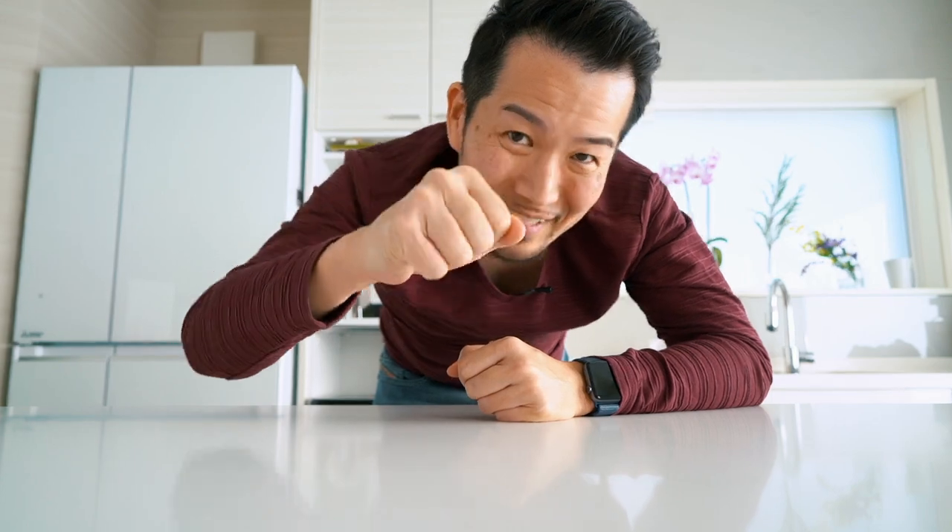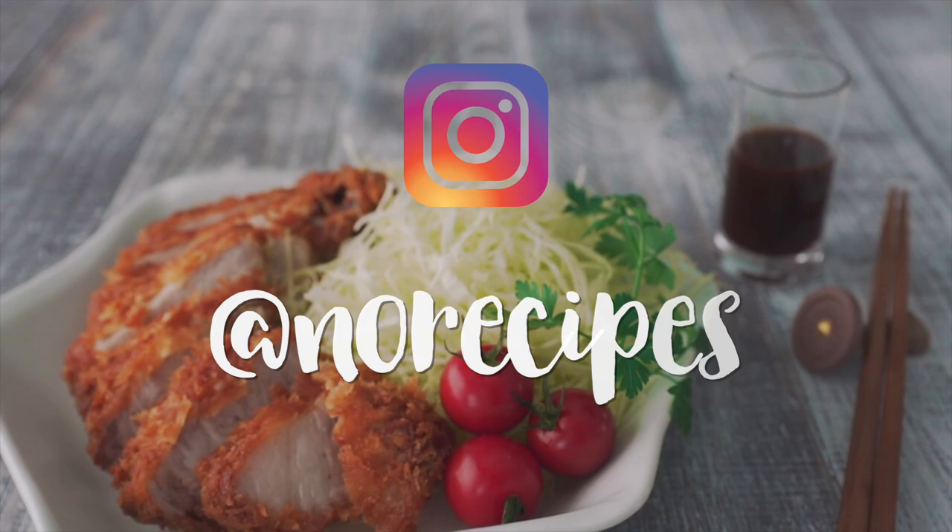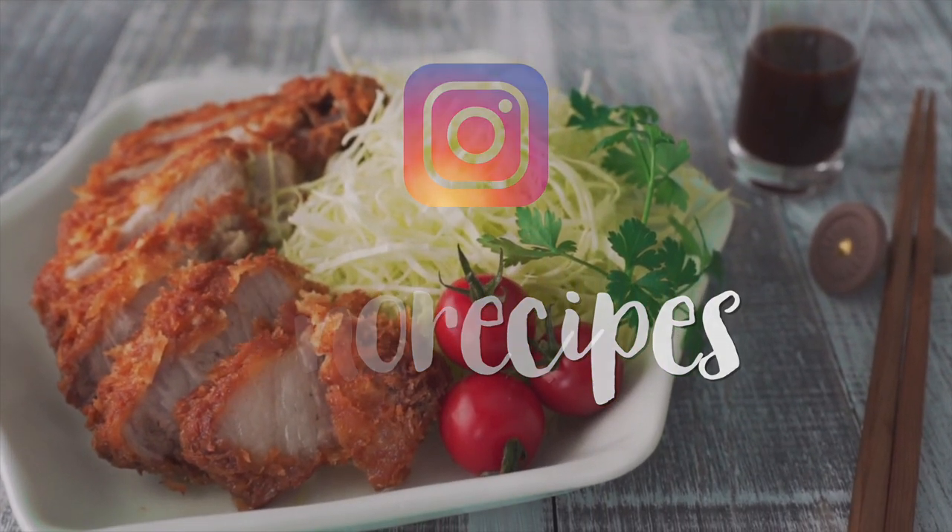So what did you guys think? Are you on your way out the door to pick up some pork? Do you want to see me make more Japanese food? Let me know in the comments below. Be sure to give us a big thumbs up and smash that subscribe button and notification bell so you don't miss my next delicious episode. I'm off to go get a big bowl of rice and have some tonkatsu for lunch — I'll see you next Sunday. Catch us on Instagram at NoRecipes.